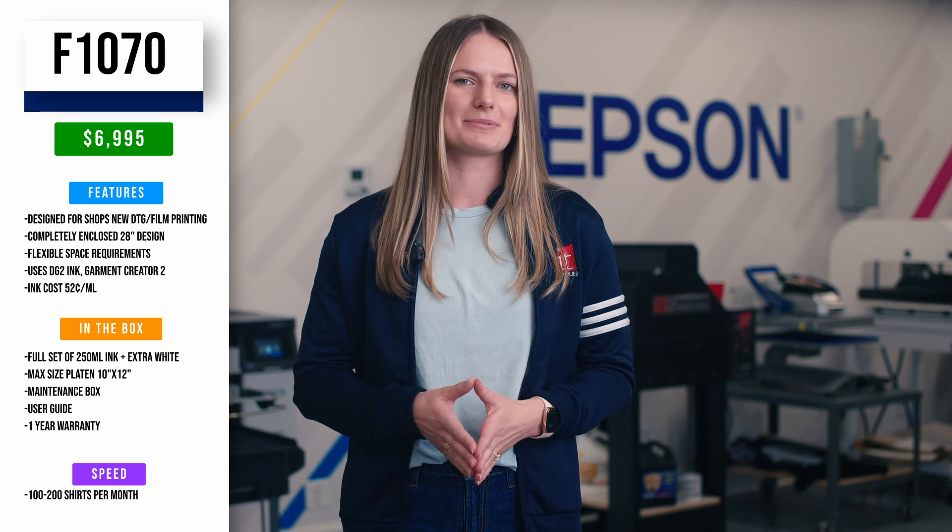The Epson F1070 printer was just announced at Printing United in October of 2023. It is an affordable desktop printer priced at just $6,995. The printer was designed specifically for those who are new to direct-to-garment and film printing. Its compact 28-inch design is completely enclosed to prevent things like dust and pet hair from getting inside. The fact that you can put it in nearly any space makes it ideal for home-based businesses, small to medium-sized screen print shops, and shops who want to offer DTG and film but it's not a main staple in their business. It uses Epson's most vibrant UltraChrome DTG2 ink and the latest software, Garment Creator 2.